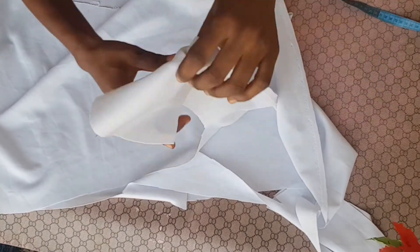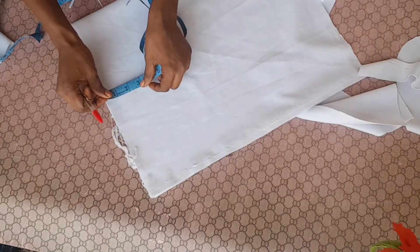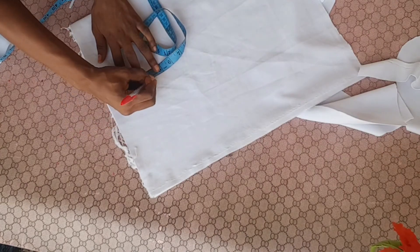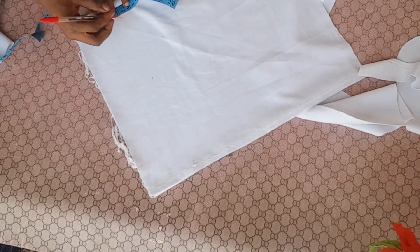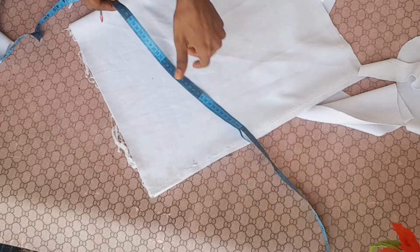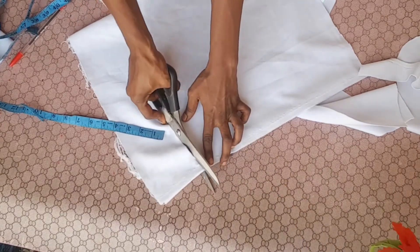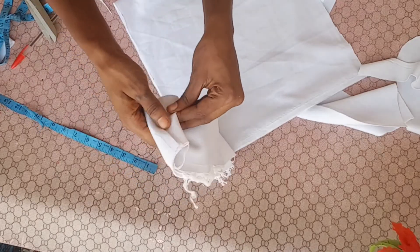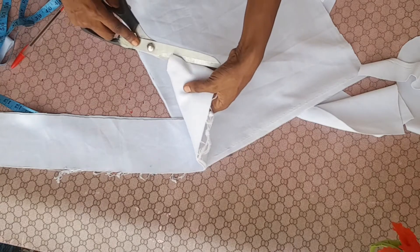I'm going to cut the band into 4 inches so that when folded and attached it becomes 2 inches, and when sewn it becomes one and a half inches. This is the band — I'm going to divide it into 2, one for each side, for each of the front pieces.